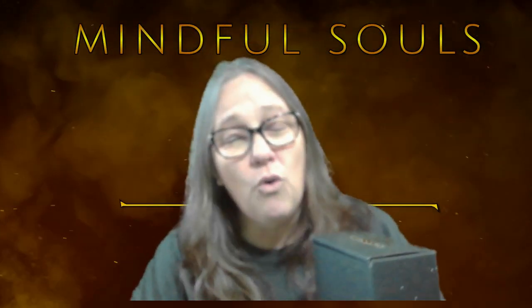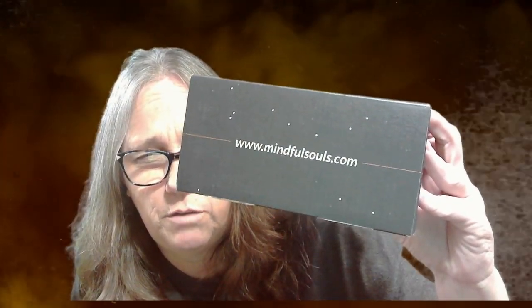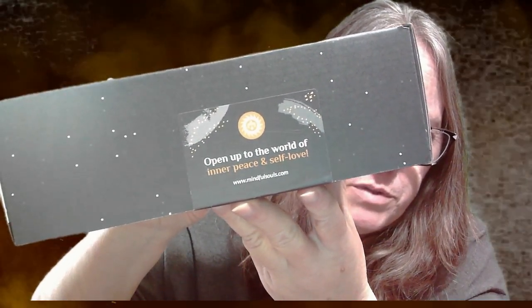Hey guys, it's Mama J, and I'm here with a whole different type of box. This box is actually called Mindful Souls, and you can find the website at www.mindfulsouls.com. I've never gotten a box from them before — they offered me a pretty good deal so I wanted to give it a shot. It says right here: 'Open up to the world of inner peace and self-love.' So we're going to cut open this box and review the contents.